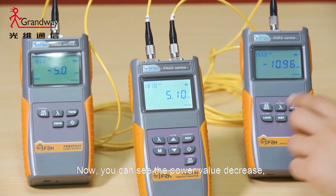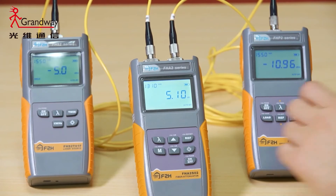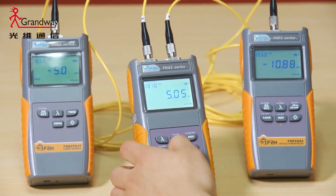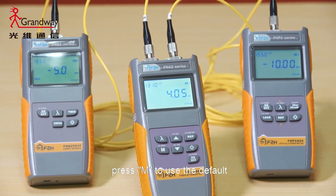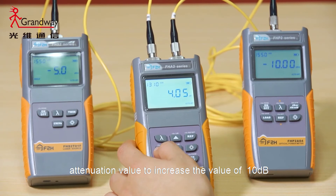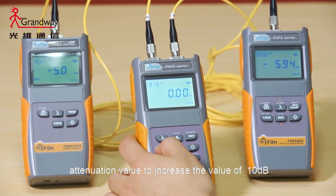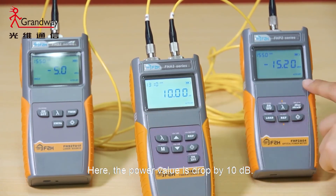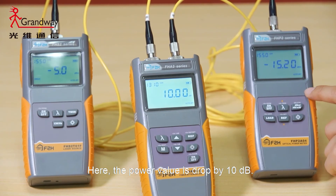Now you can see the power value decrease. Press the M key to use the default attenuation value to increase the value by 10 dB. Here the power value is dropped by 10 dB.